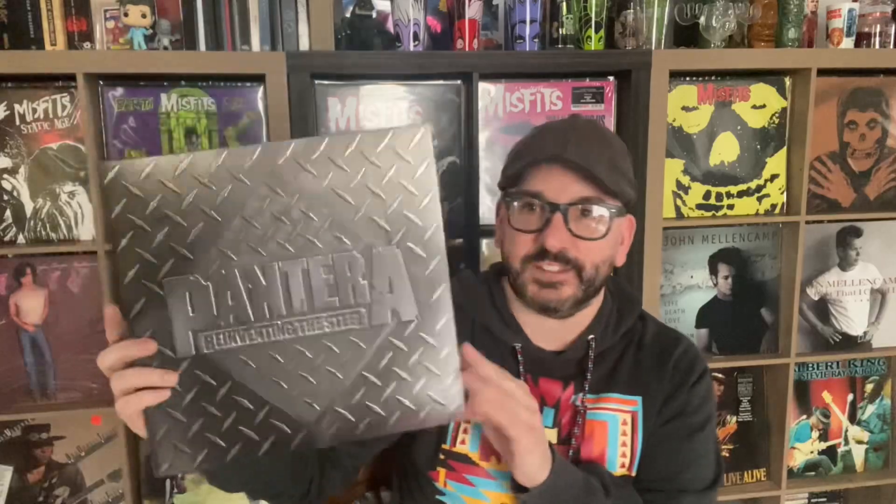I paused the video and spent the afternoon listening to Pantera. The presentation is fantastic with the foiled cover, photos, and liner notes — and it sounds amazing. This is one of the rare instances where I really feel the remix is even better than the original. The Terry Date mix is fantastic.